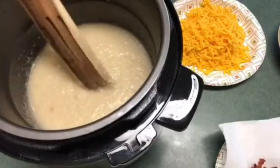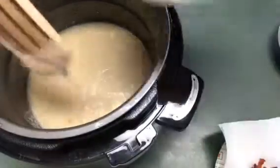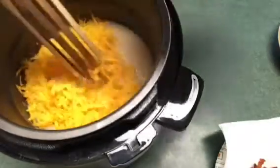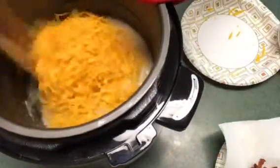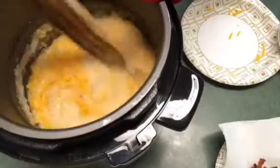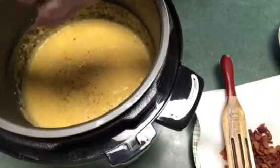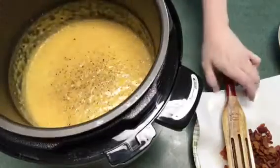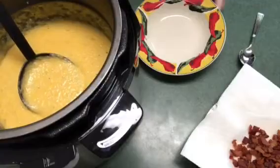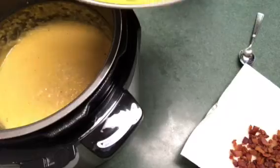I'm going to stir them up. I'm going to go ahead and add some black pepper. Just with all grits, the longer they sit they will thicken up, but these are actually the consistency that we enjoy.